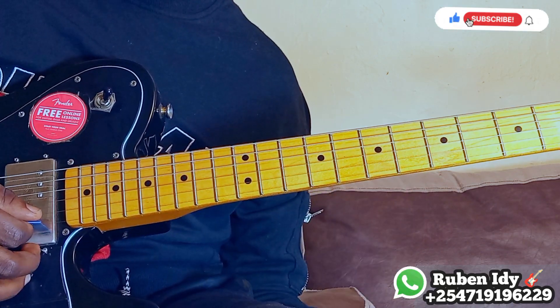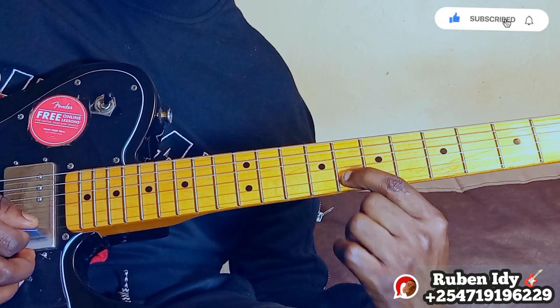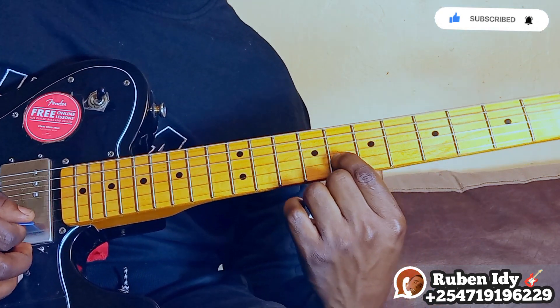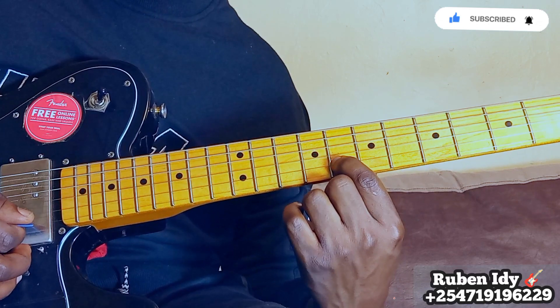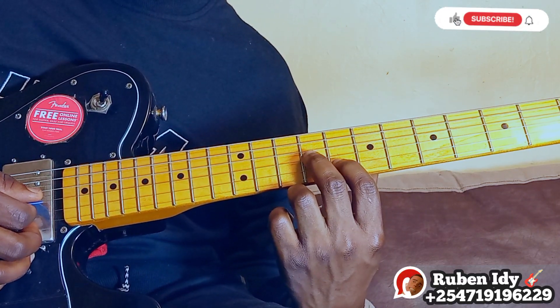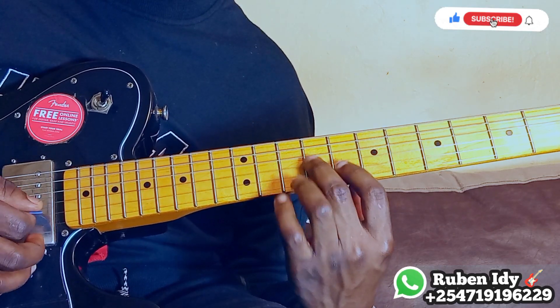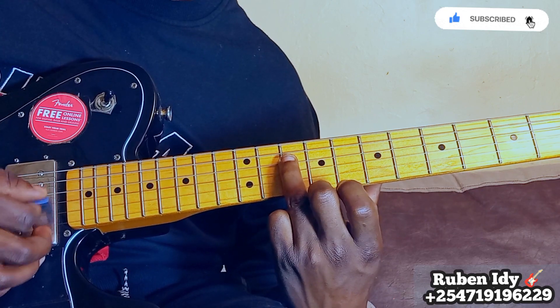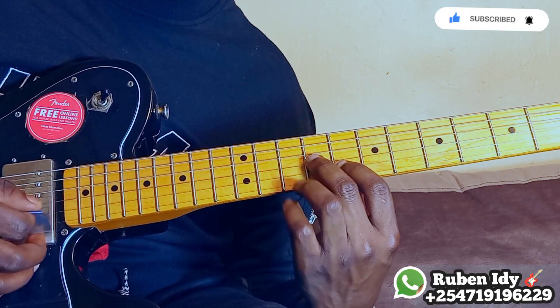Second, they told me to come here: string number two, finger number one, string number three. Then I would come here — string number one, two, three.